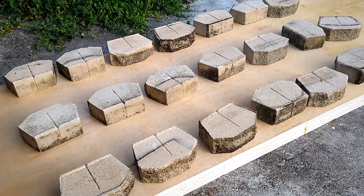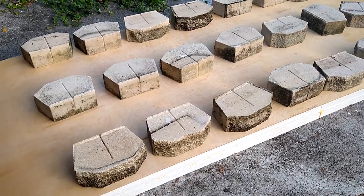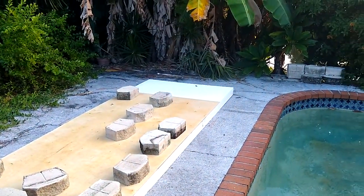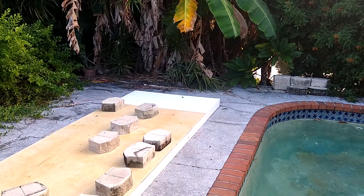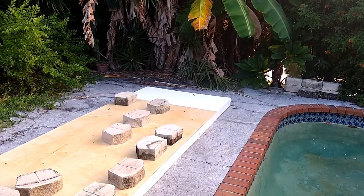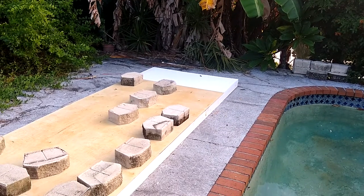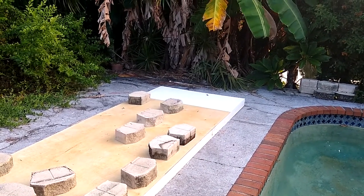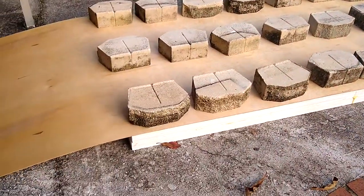I'm starting with cladding one side of the foam block. I've got the seam two feet from the end, so that way the seam in the plywood doesn't line up with either of the seams in the foam. I'll do the same thing on the other side, except it'll be two feet from this side.